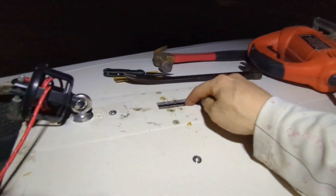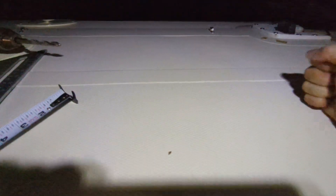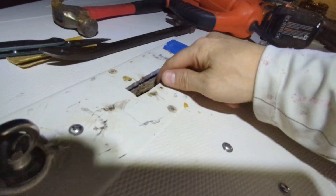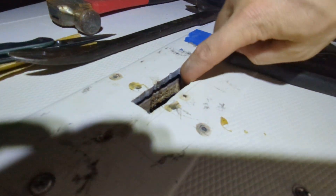I just wanted to show that since I had this deck open. My deck has a lot of soft spots — it's mostly all soft. So I was always curious what that looks like. I knew it was cored, I just didn't know how it looked. But it's not too bad. Good little delamination gap in there — quarter inch of gap.